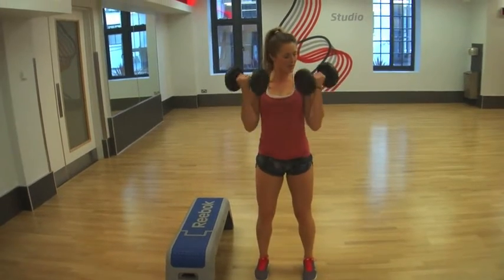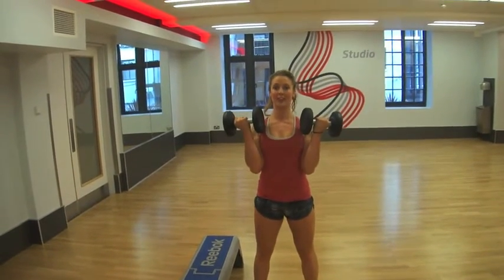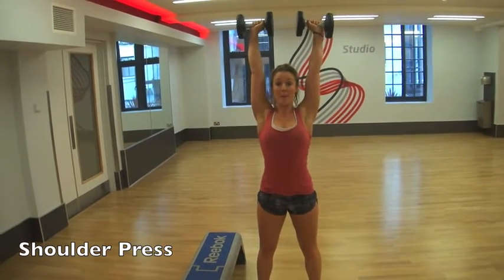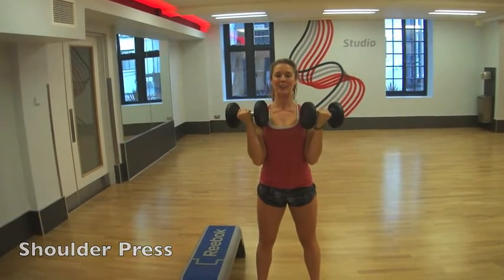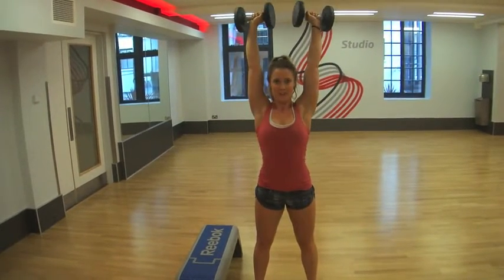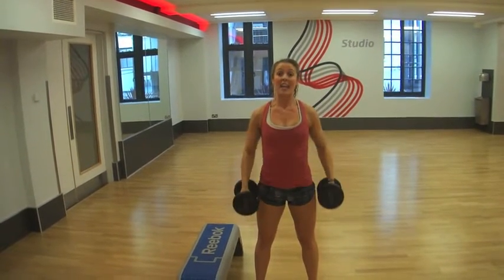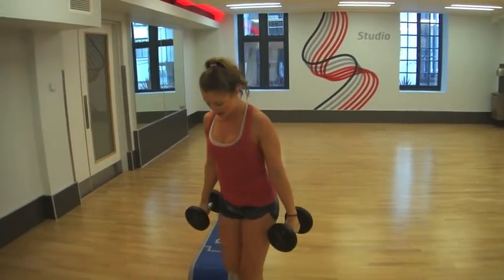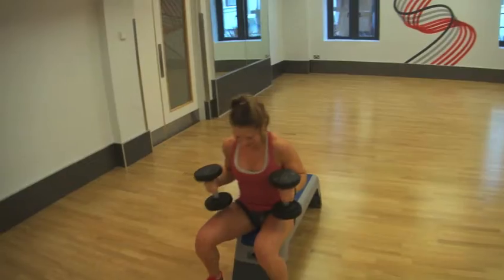Next up we've got shoulder press. Bring your dumbbells up to your shoulders, keep your back and core really nice and tight. We're going to push up and bring them in — make sure you really explode as you push them up. We'll do 15 shoulder press.